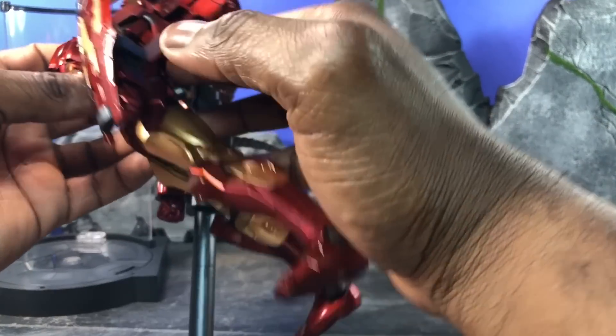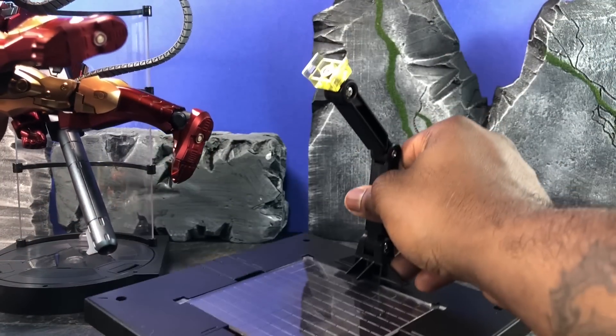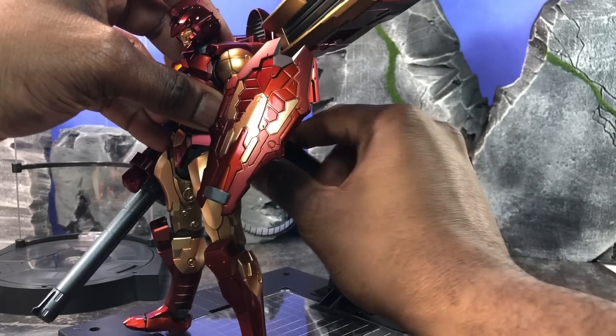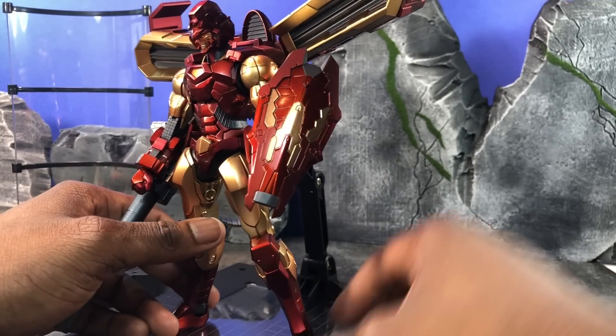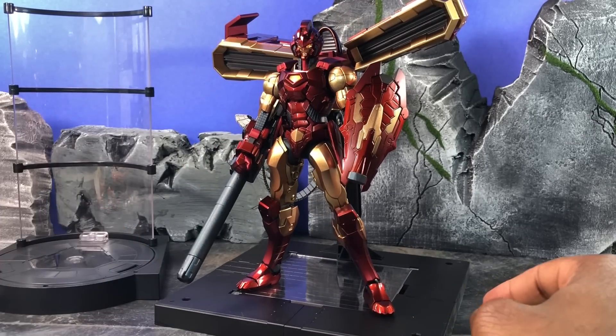If you don't feel like running the risk of him being back-heavy, Iron Man actually comes with a stand — this nice display base that you attach here. You can rotate it, and the display base actually goes right behind the backpack, so it'll help you keep him standing up just fine. I'm going to leave him on there — he looks really cool.